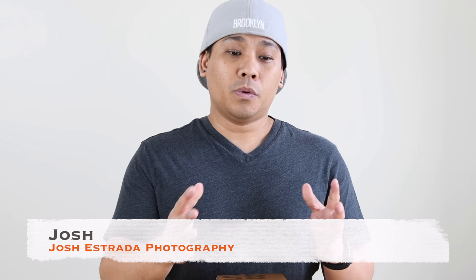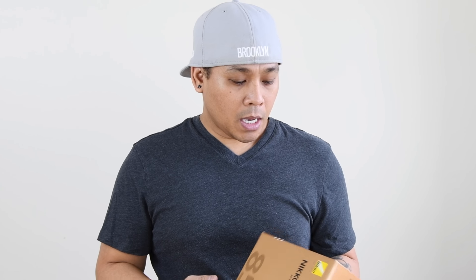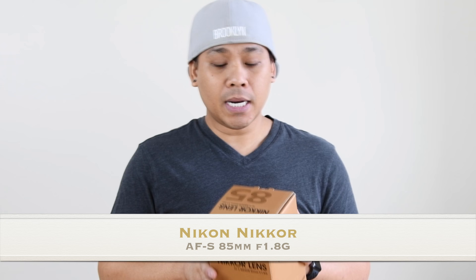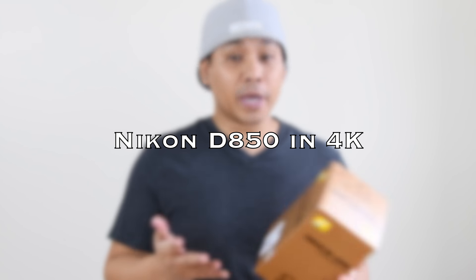Hello YouTube, it's Josh here from Josh Estrada Photography. Today we'll be doing a quick unboxing on the lens I just received this week — the Nikon 85mm f1.8. Right now I'm actually recording on the Nikon D850 in 4K, so hopefully the video looks good. Without further ado, let's open this up.